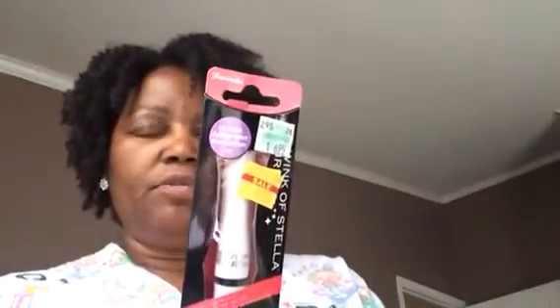They had a Wink of Stella pen — it was marked down from $6.99 to $2.51. They also had some Tim Holtz crackle paint, normally $3.99, marked down to a dollar forty-three. It's clear.